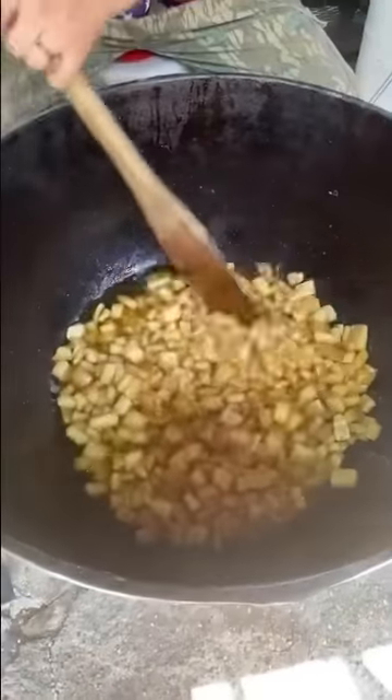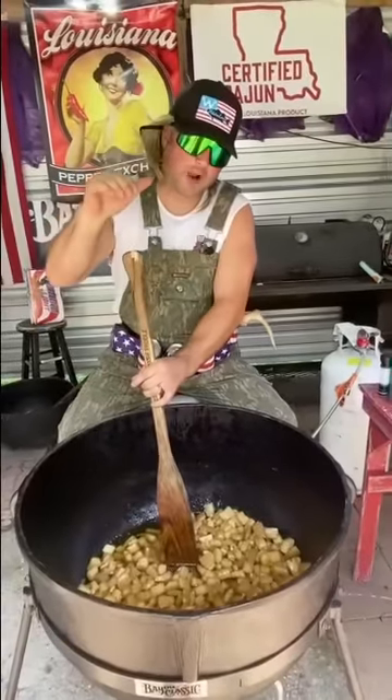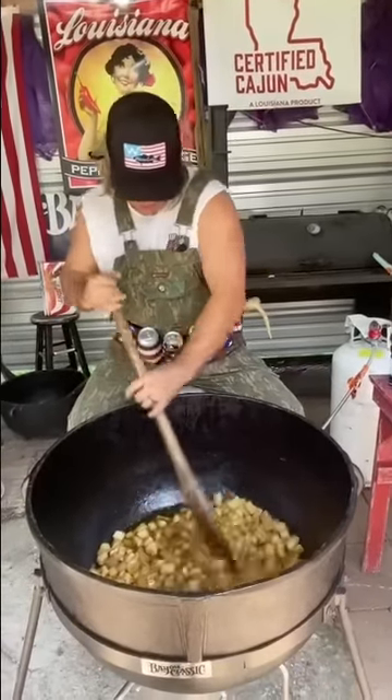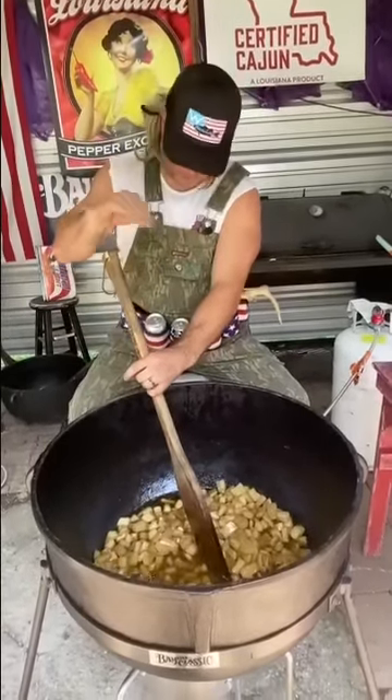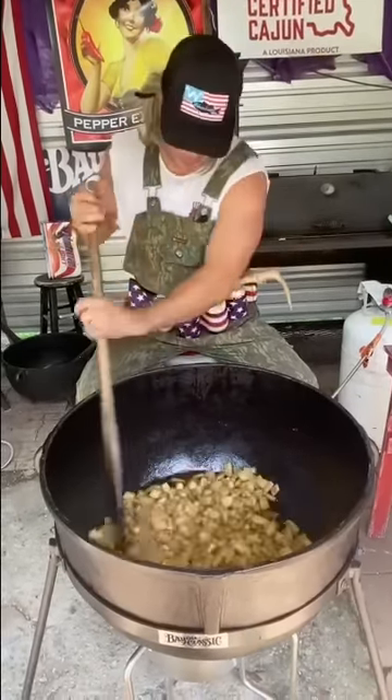We're about two and a half hours in. I know what y'all gonna say — why didn't you leave the meat on there? Because I'm gonna re-fry them at 415 degrees and that meat will burn. I'm gonna fry them and they're gonna puff up. I don't want that meat on there.